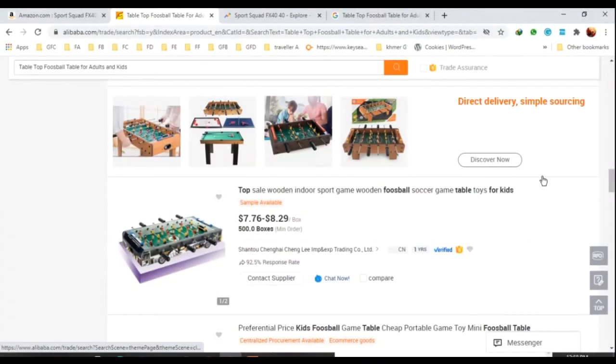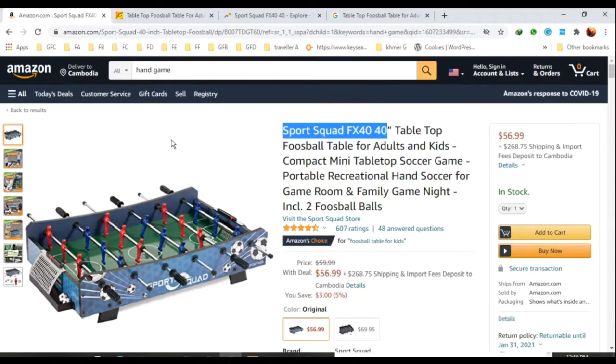Good morning everyone. Today I found a new product for you. This is for the football table. The product has a lot of high sales right now. I found it from Jungle Scout. This product is very good for sale at this time. If you are interested in this product, you can order and sell it on Amazon.